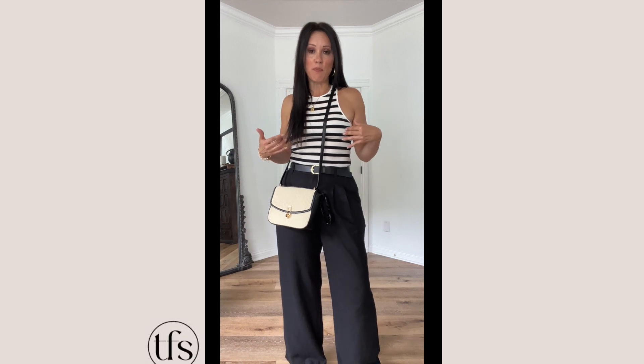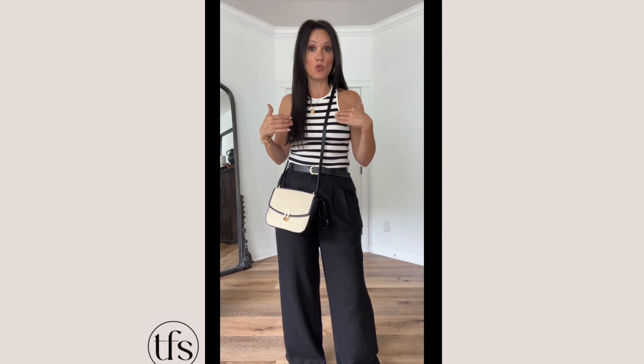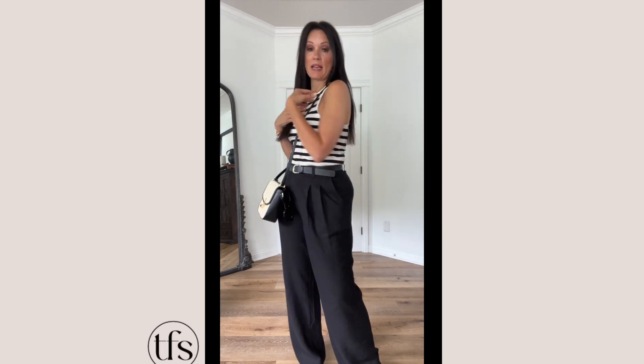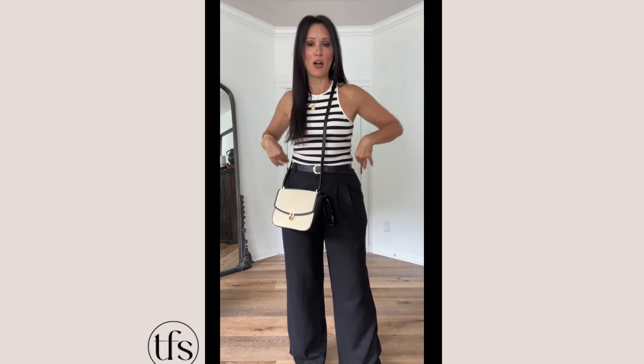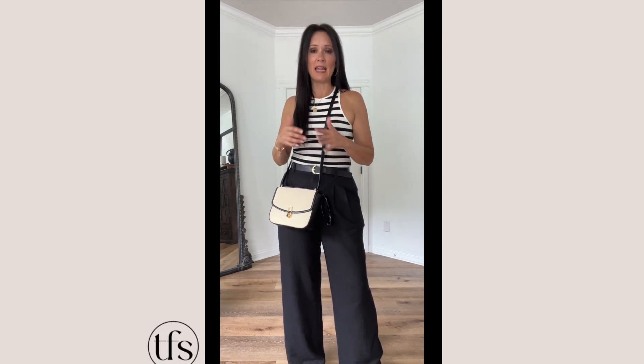I've got an adhesive bra on. When you've got a scoop tank, there are bras that do racer back as well. But especially in those hot summer months, an adhesive bra keeps anything off your back. Super lightweight, and they stick even when you're sweaty.